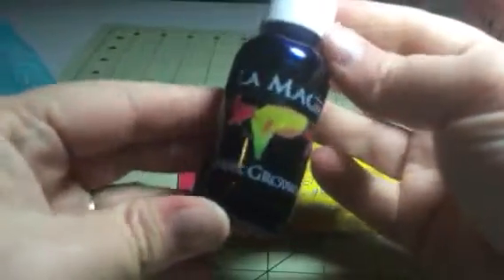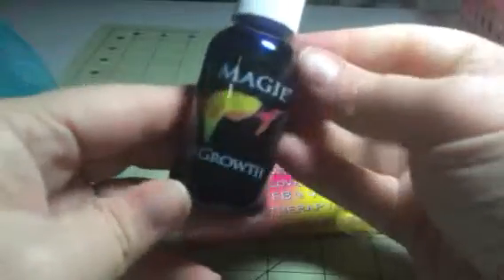Hi everybody, it's Bethany from SootSakesDiva. Today I'm reviewing La Maggi. This is a hair growth serum.